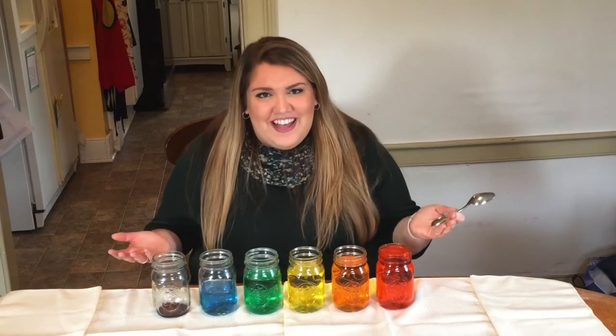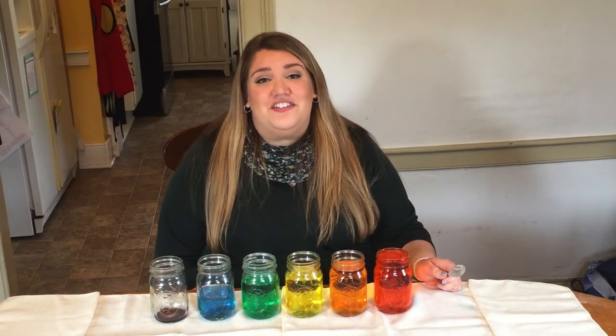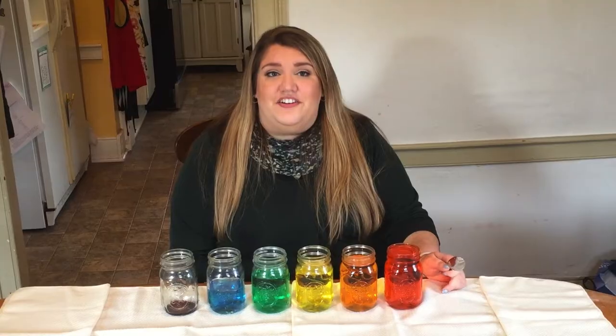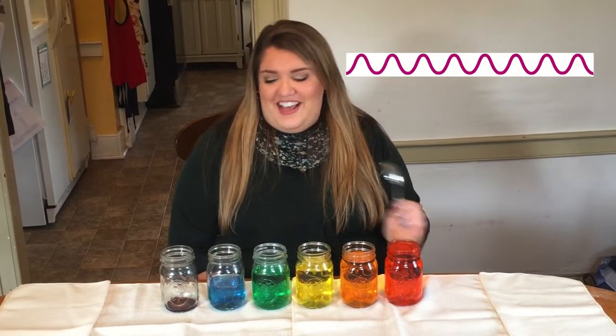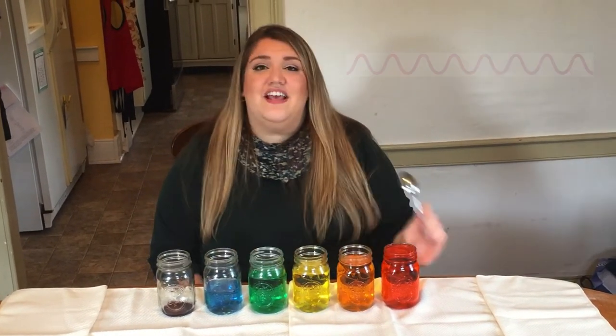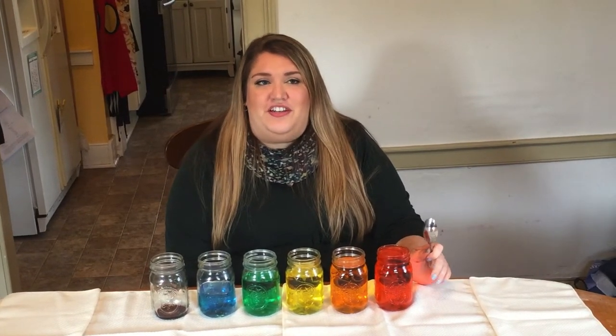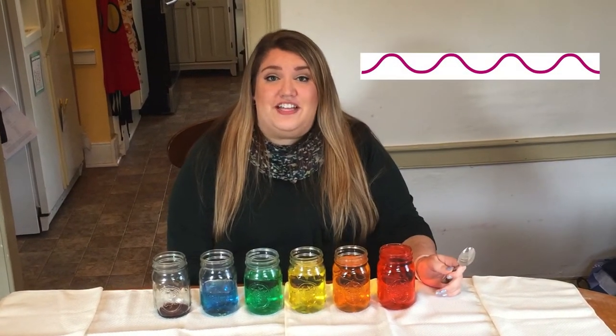Why is that? Well, we know that sound is caused by vibration or sound waves. And when you take away or lower the amount of water in the glass, the glass can vibrate faster, creating shorter waves and a higher sound. But if you add water, it slows down the vibration, makes longer waves, and creates a lower sound.